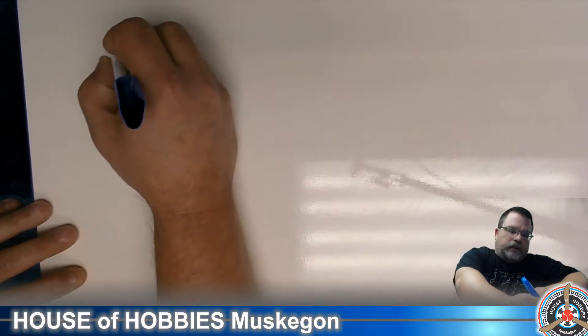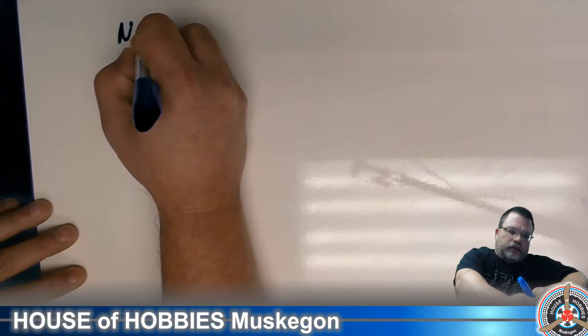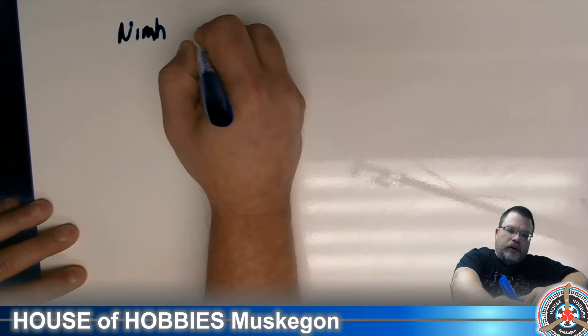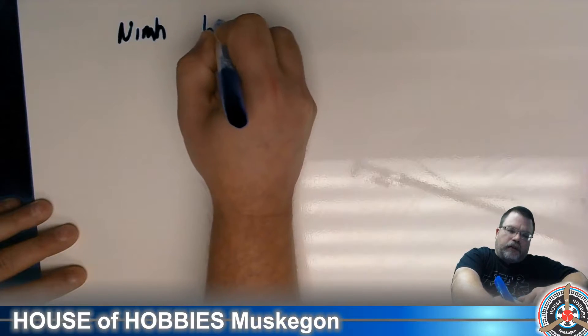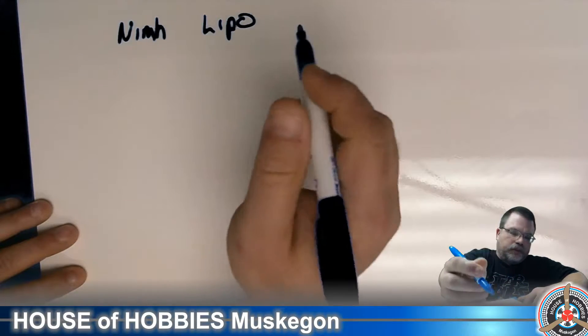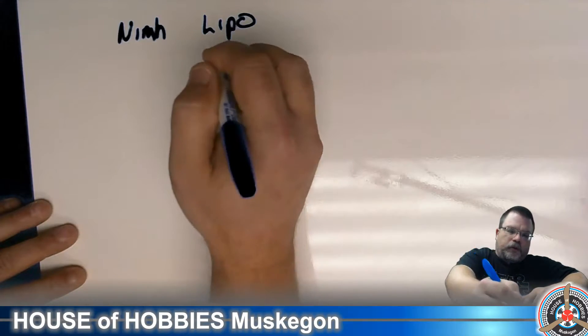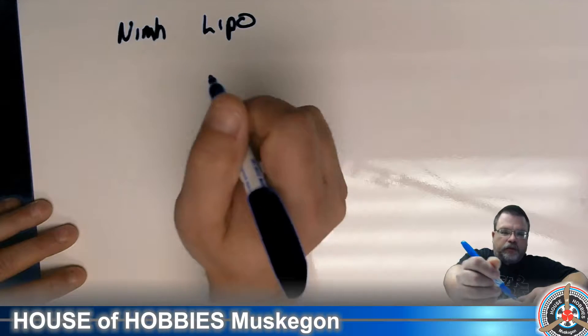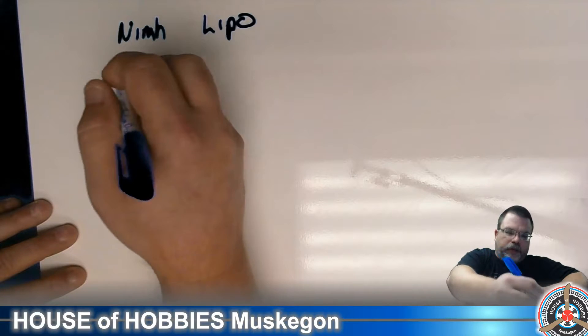Normally what you're going to find these days is nickel metal, which is NiMH, or you have LiPo. LiPo — it's lithium polymer, pronounced both ways. I don't know that either one is correct. I say LiPo, you might say LiPo. Potato, potato — no big deal.